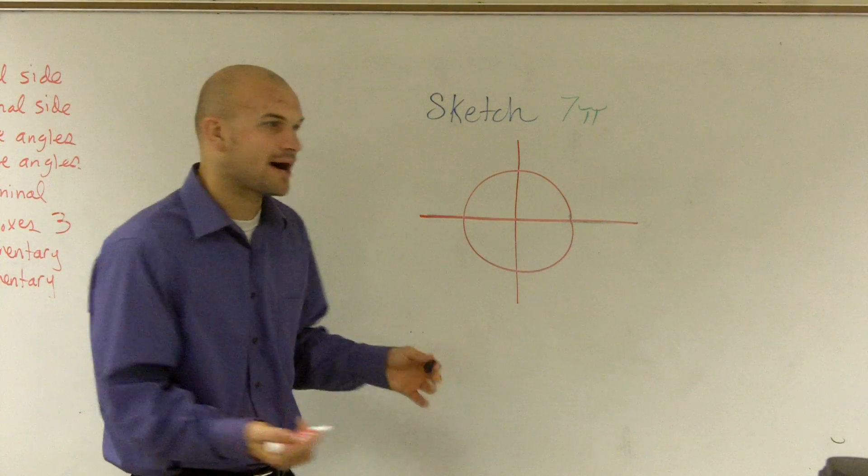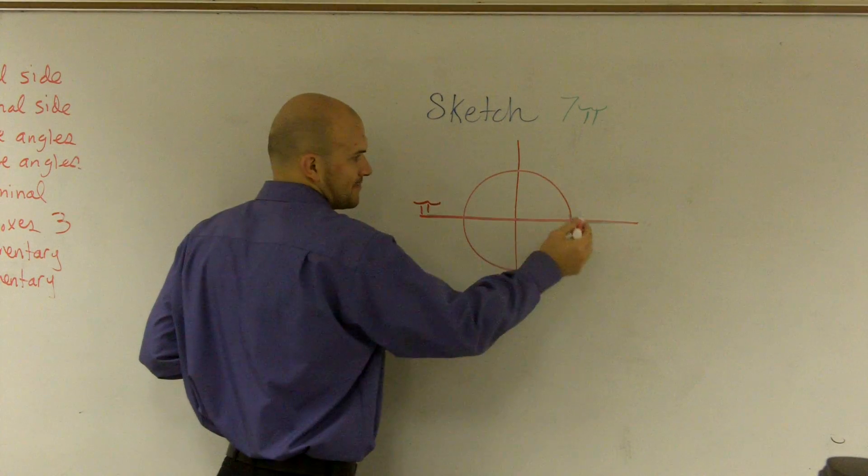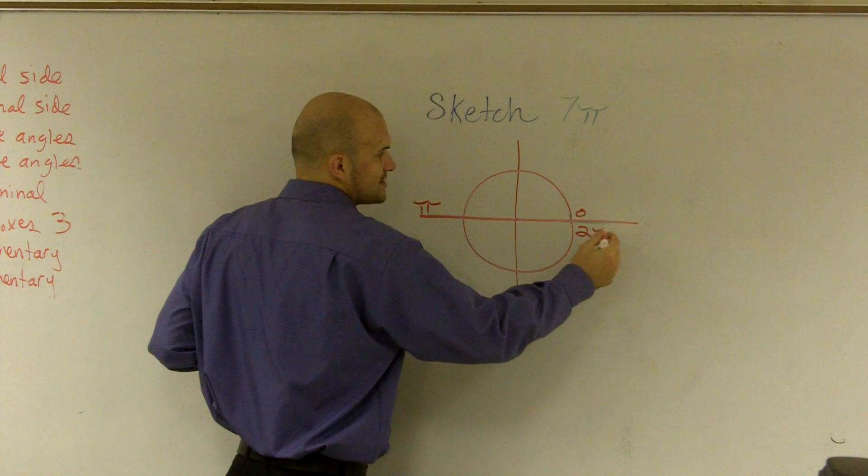And whenever they're given something in terms of pi, we need to remember that halfway around the circle is pi, and then all the way around is 2 pi.